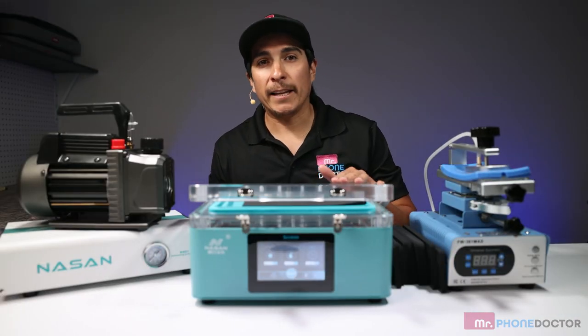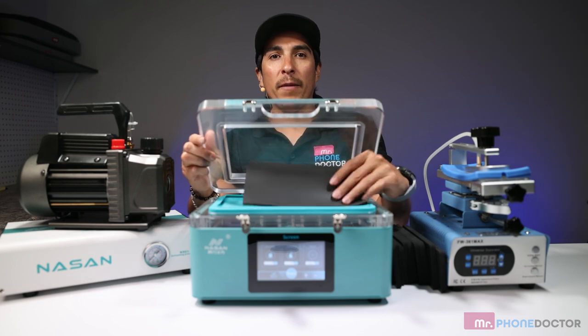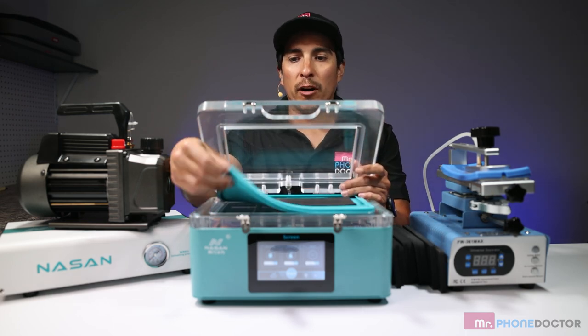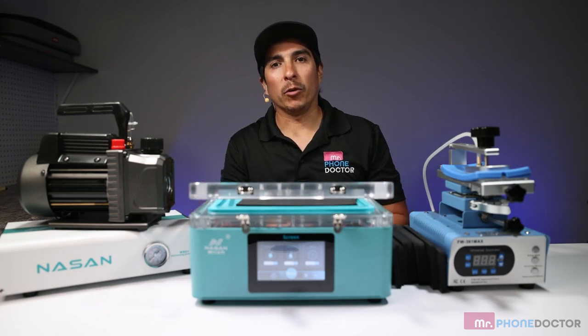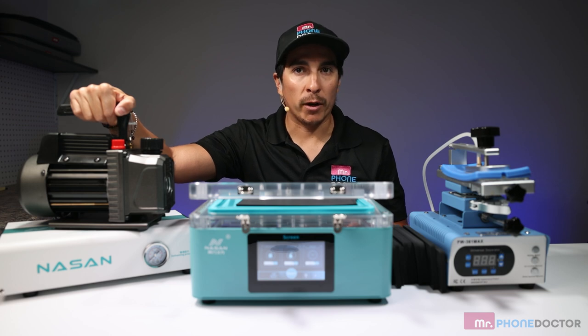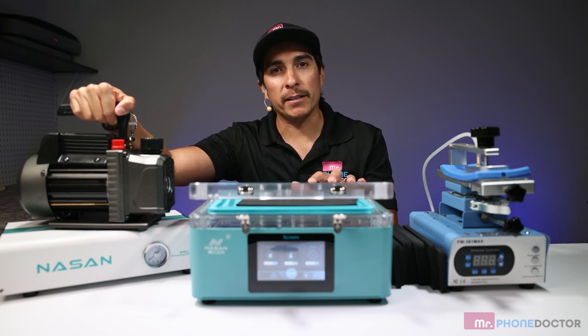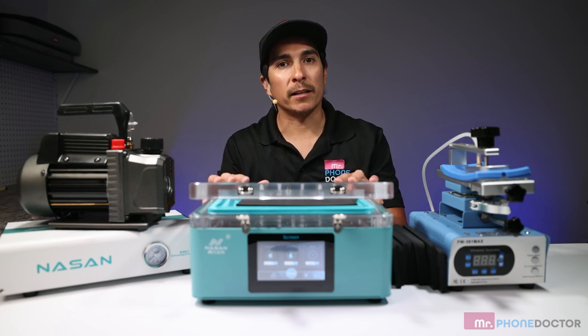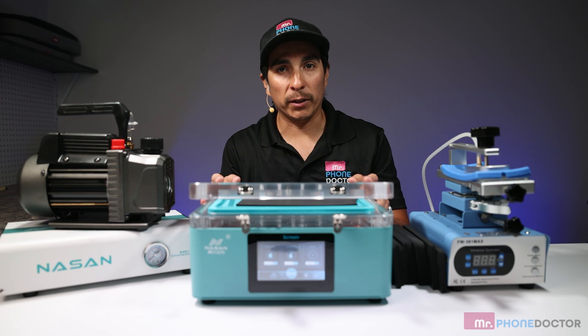Let's first begin with the Superlite laminator. It includes a soft foam mat, found here, for laminating your flat screens, an extra airbag, and a 110 power cable. It does require a 1.0L vacuum and does not need an air compressor, which makes this very portable. The reverse airflow technology of the Superlite allows the vacuum to work as a compressor, eliminating it completely.